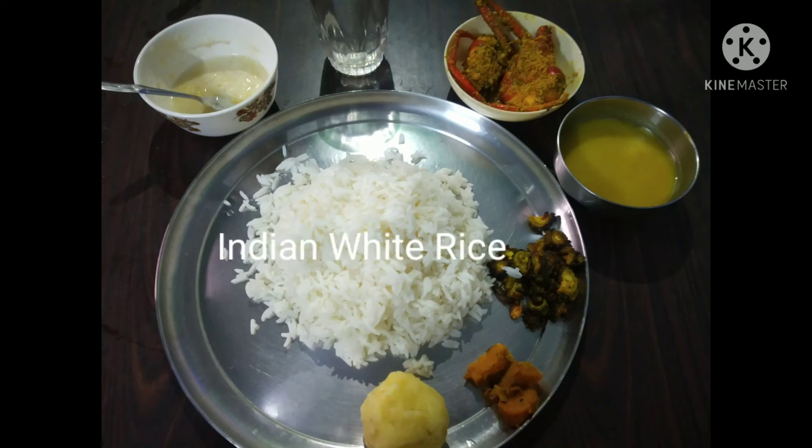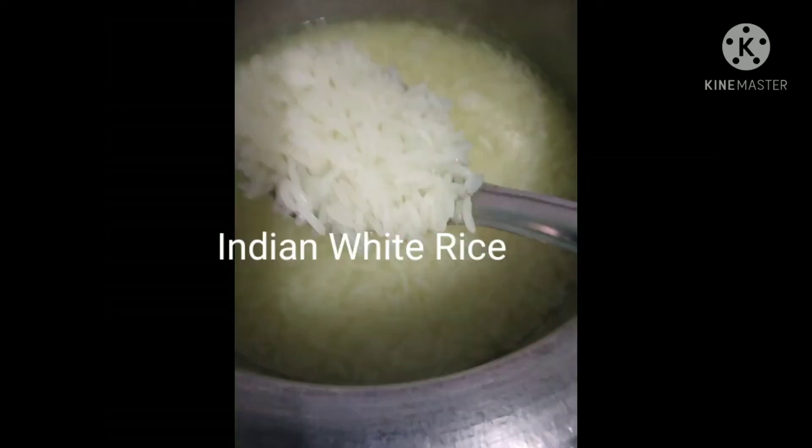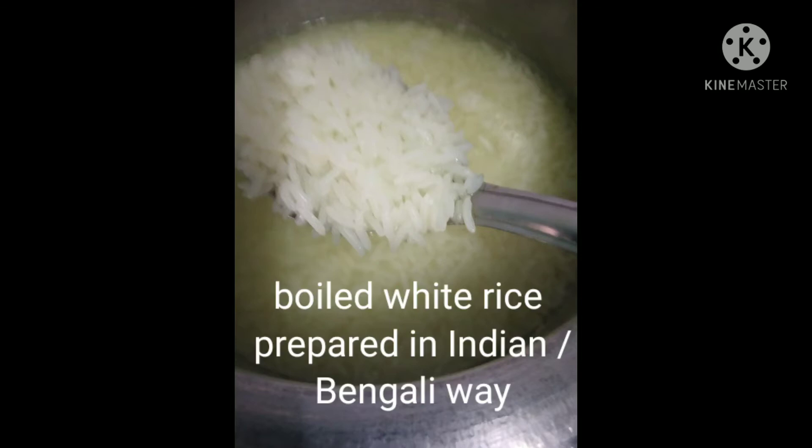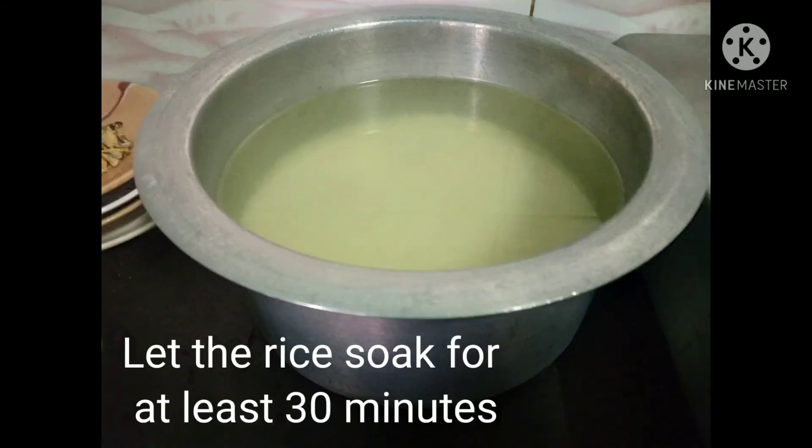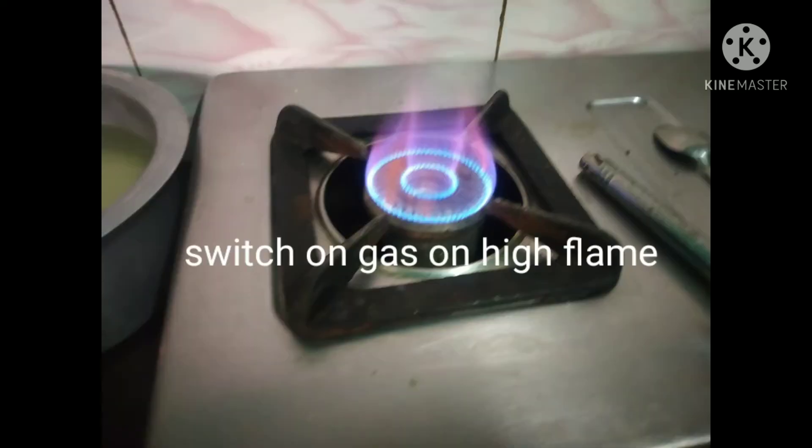Today we are going to make Indian white rice, which is the healthiest form of white rice. First, take 2 cups of rice and rinse with water 2-3 times. Then soak in double the amount of water for 30 minutes.